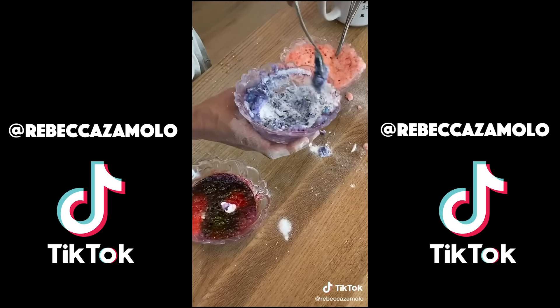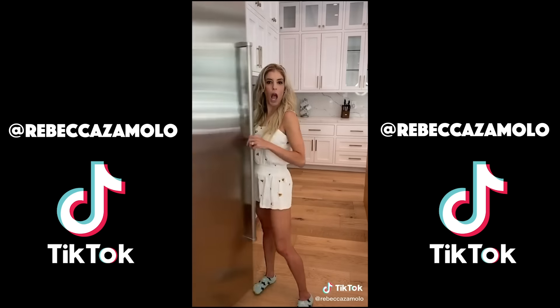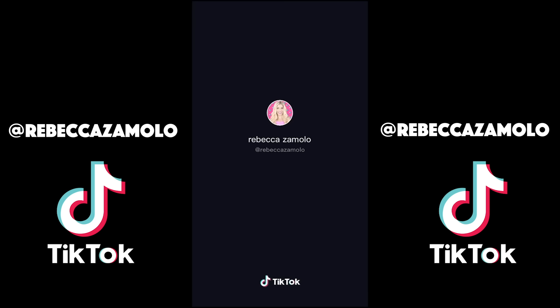I wanted to try making a DIY shower fizzy for TikTok wellness to help de-stress and relax. What I used: baking soda, citric acid, cornstarch, a spray bottle with water, a large mixing bowl, essential oils, and food coloring — optional. Step one: I poured one cup of baking soda, half a cup of citric acid, and half a cup of cornstarch into a large mixing bowl and mixed it up. Wow, that citric acid is strong — probably shouldn't breathe that in. Step two: I poured the mixture into smaller bowls to add different essential oils and food coloring. Step three: I spritzed the mixture with water — too much water, I think I did too much water. It's supposed to look like wet sand. Now they're ready to pour into the mold and let sit for a while. And now they're revealed to see if it works in the shower. What do you think — was it a success or a fail? Share this with someone who needs to relax, or try making one for them.